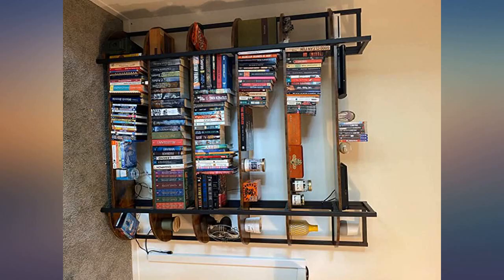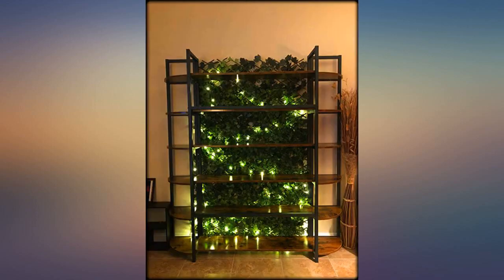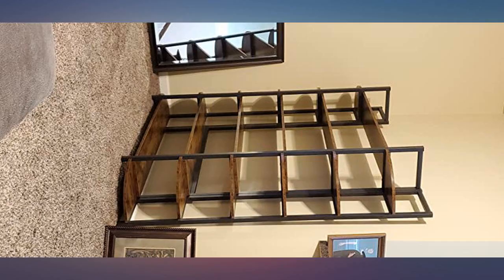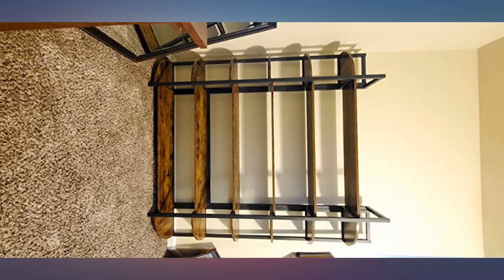I only had two minor issues. One is that the black bar attaches above the second shelf, unlike in the seller's photos where it's shown below. I triple checked the instructions and any way I could have made an error — an engineer friend took a look and said the bar being above was the only possible way to assemble it. It's not a big deal, just don't waste an hour of your time trying to figure it out. It's not you.